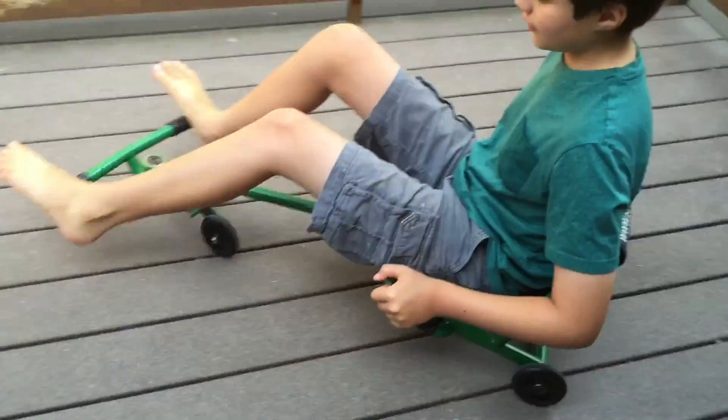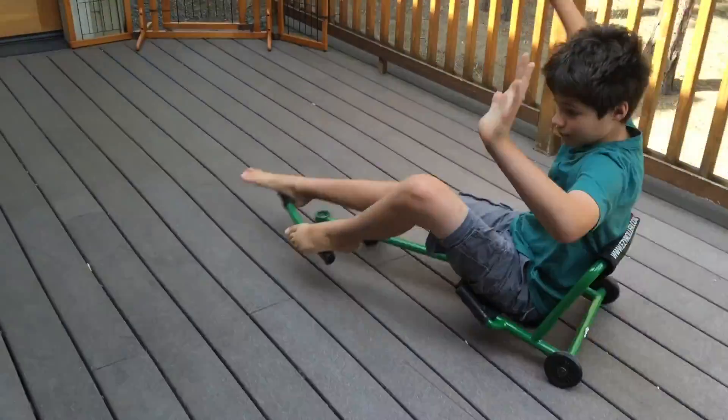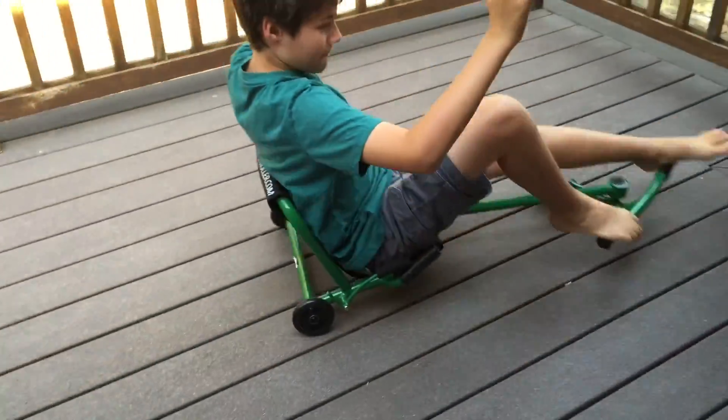First off, we'd like to show that it takes no hands to control this. It's all feet and it works by the wheel moving back and forth. Here we go.